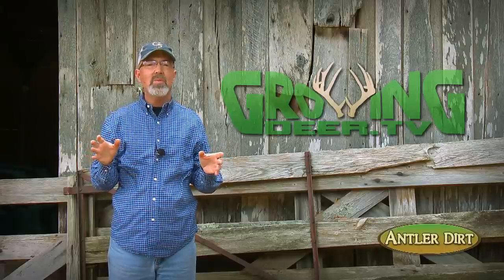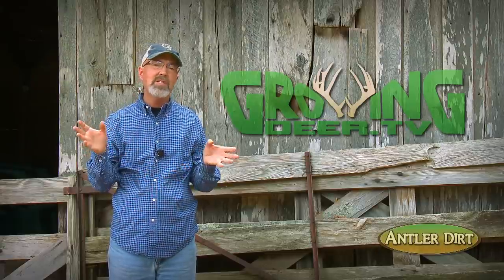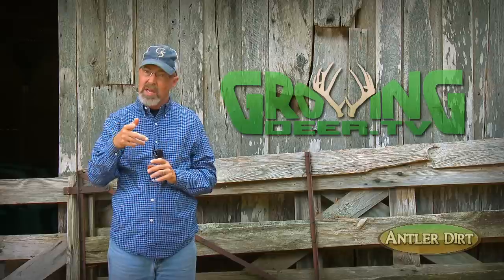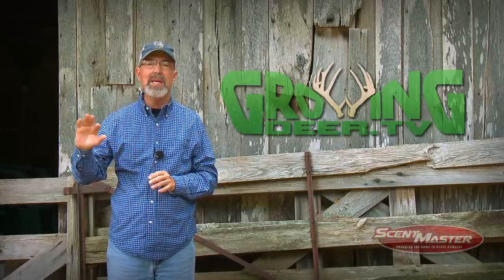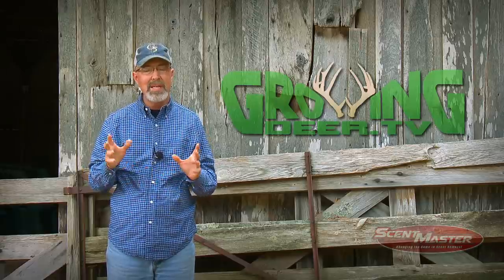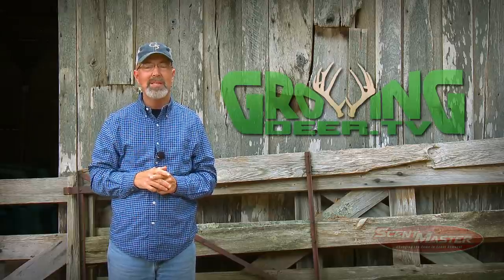I hope you have a chance to review some trail camera cards or estimate the age of some bucks this week as you prepare for deer season. But most importantly, take some time to get outside, find a quiet place, and listen to what the Creator is saying to you.